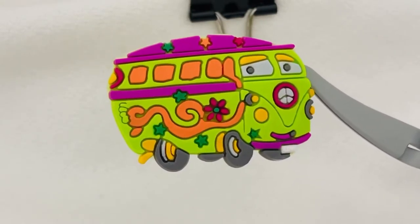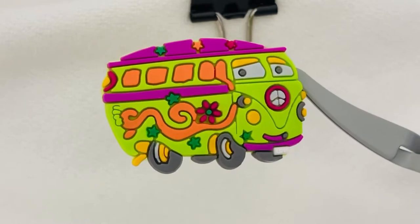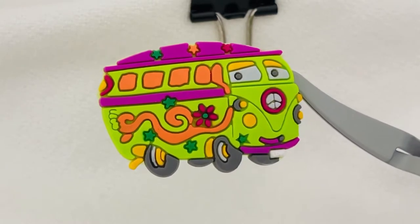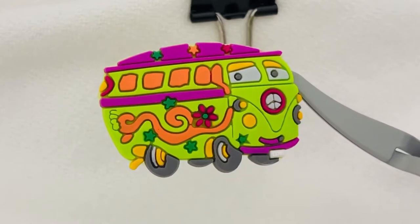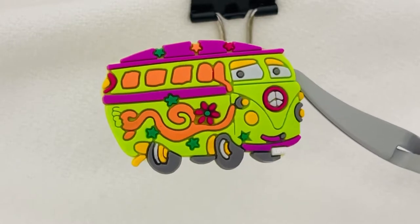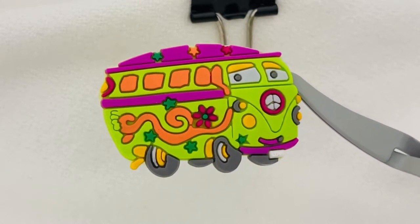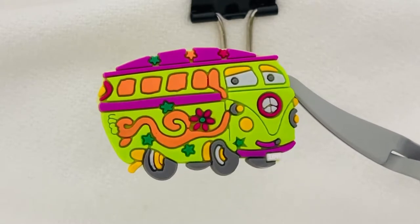I thought I'd give you guys an opportunity to look at some of the shoe charms that we have available on our website. These are shoe charms that are designed to fit inside of Crocs. They also go on the inside of the bracelets that the kids are wearing these days. You just pop the charm right into the bracelet or into your Crocs.